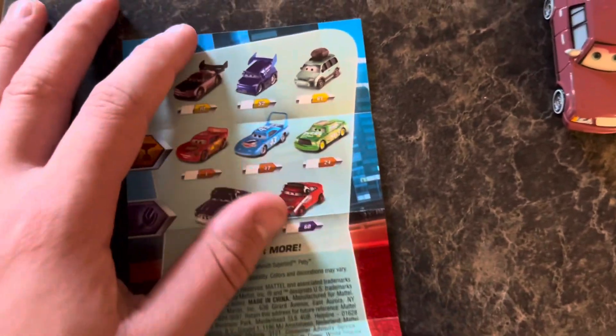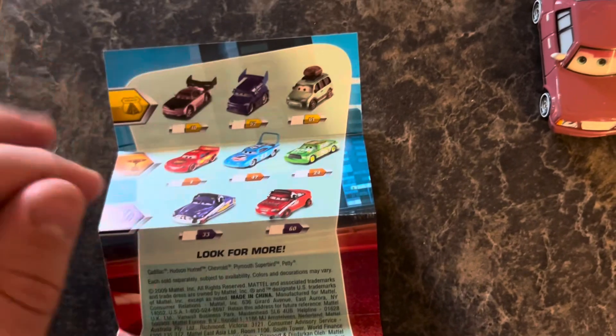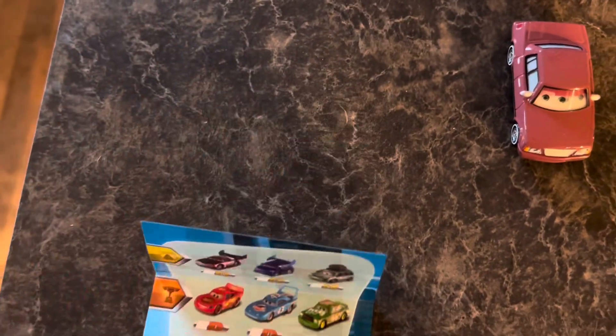Some of these guys in the back are some tuners. Pretty cool OG list right here — that's pretty neat.